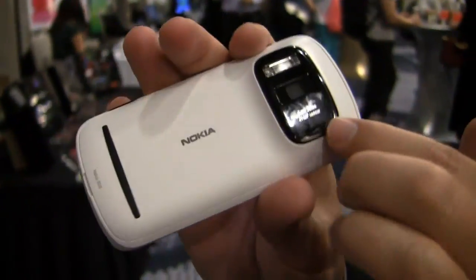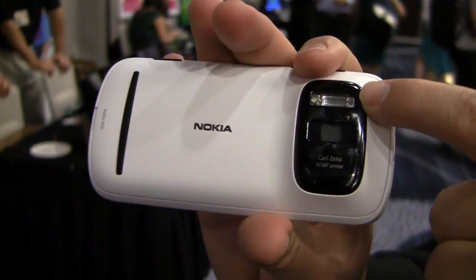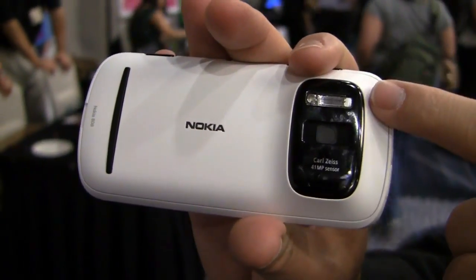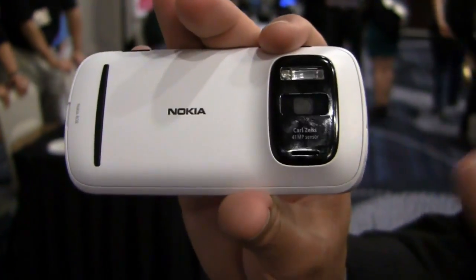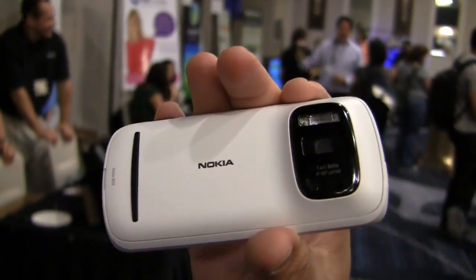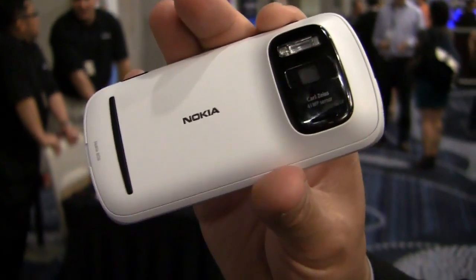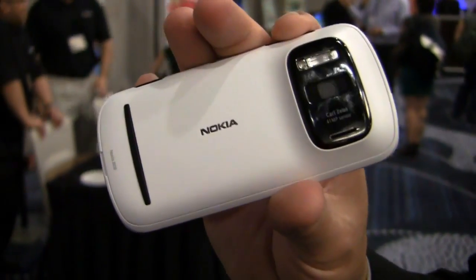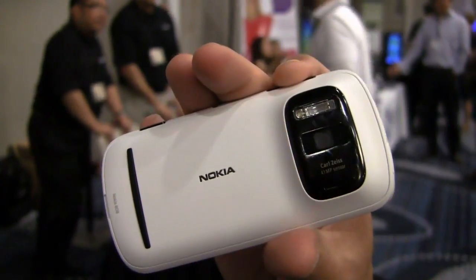What does it look like in the back? Here's the sensor — there's your 41 megapixel camera. It's got an actual real flash, not an LED flash — it's actually a Xenon flash. Obviously it's not thin; it's got some thickness to it. But you're getting some serious payoff with that picture quality. It feels really good in the hand. They did a really nice job making it comfortable to hold even with the large sensor back here.